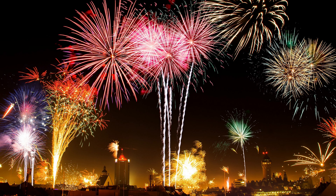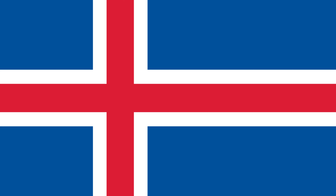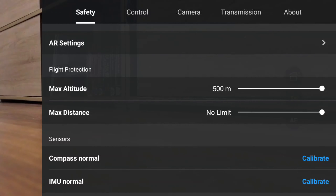Hi guys, welcome back to our drone channel. Today I'm coming around with a very short-term but important topic. From the 1st of January 2024, the new drone regulations will come into force in the EU, Liechtenstein, Iceland, Norway and Switzerland, which have a negative effect on the maximum flight altitude and behavior of your Mini 4 Pro drone.